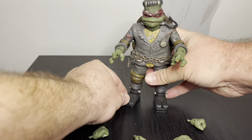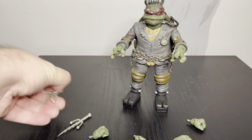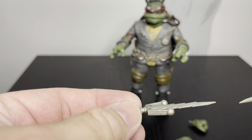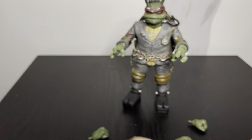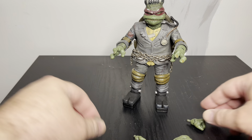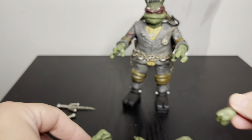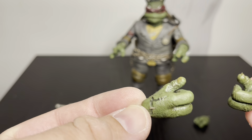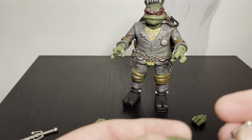The boots are solid and flat, so he should stand pretty well. As far as accessories go, he comes with his sais — they look like typical sais but styled as lightning bolts. There are handles included, plus two sets of extra hands: closed fists and halfway-open fists, which I'm assuming are for holding the sais.